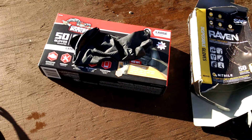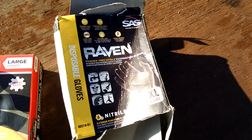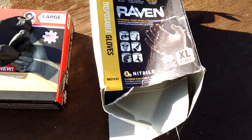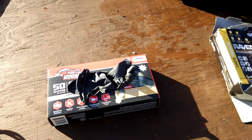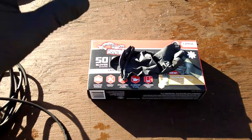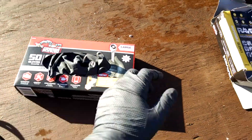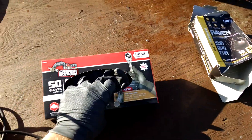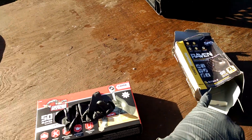I found some new gloves. In one of my previous videos I did a comparison on the Ravens and Viper nitrile gloves. Both of them are extra large and they both come in a pack of 50. The other day I ran out of the Ravens and went to Walmart and came across these called Grease Monkeys, size large. I just wanted to do a quick review on those as compared to the Ravens or the Vipers.